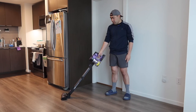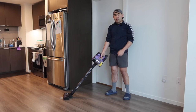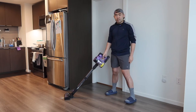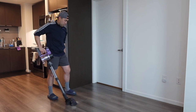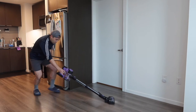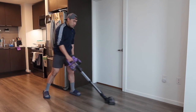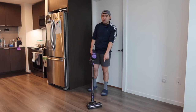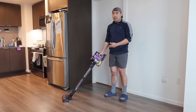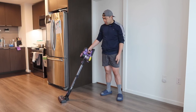Now I'm going to turn it on to show what it looks like in use — modes one, two, and three. When using it, mode one goes pretty slow. Going back and forth it moves really smoothly — the wheels are not that loud, which is awesome. If you want to bring it left and right you have that option too. Once done vacuuming you bring it back up.